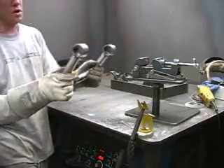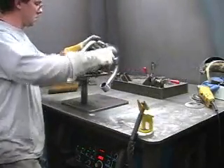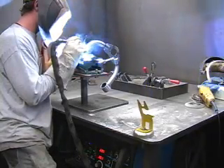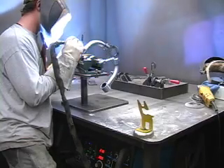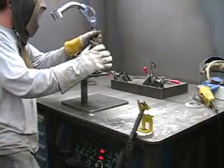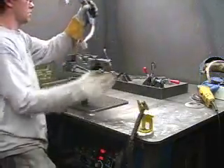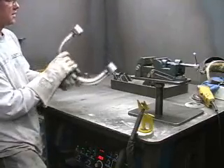Now the bushing ends are all tacked up on the arm, and we'll go ahead and get them burned in 100%, and then we'll be ready for assembly. We've got the ends welded on the inside and the outside. Now we'll just go ahead and finish welding around the top and bottom of the tube.